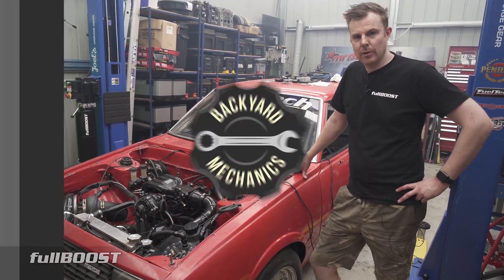I'll catch you next time, hopefully at the racetrack or the dyno. And like always, support the people who support us.